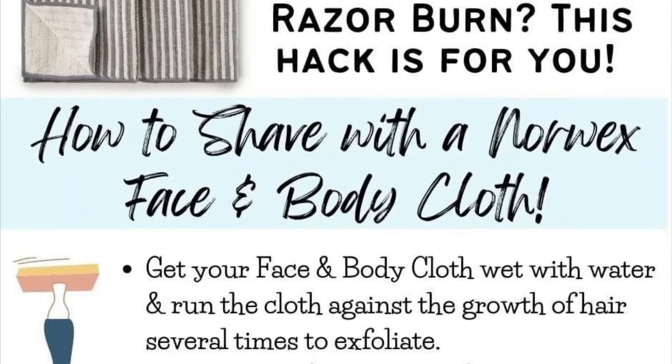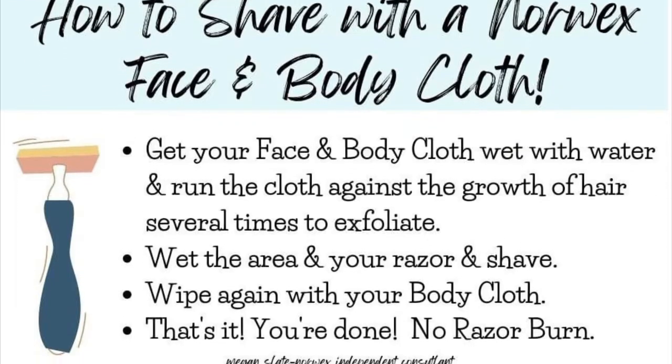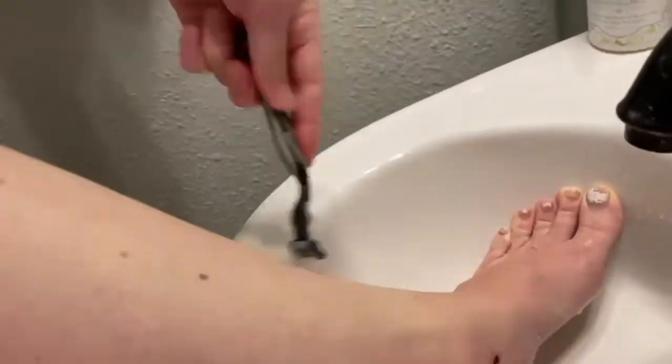You can also shave without shaving cream and never have razor burn again with the Norwex Face and Body Cloth. All you use is the cloth and water — wipe your leg down, get your razor wet, get your leg wet, shave. No razor burn. I used to get razor burn every time I would shave, and I don't get razor burn when I use this cloth with water alone. Gotta try it.